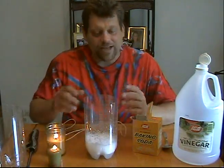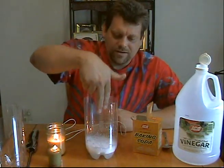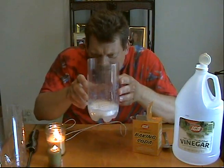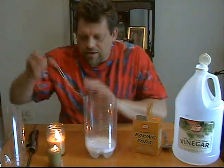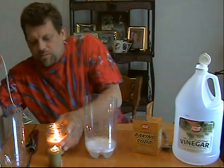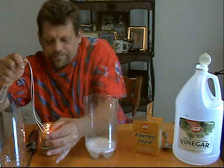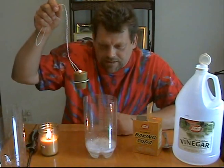Now, this container is full of a gas called carbon dioxide. Carbon dioxide is heavier than the air around us. You can't feel it, you can't see it, but it's there — trust me. Next, we're going to take our nifty little holder that I made out of a coat hanger. We're going to put the small lit candle onto it and lower it down into the carbon dioxide gas and watch what happens. This will prove that the gas is in there.